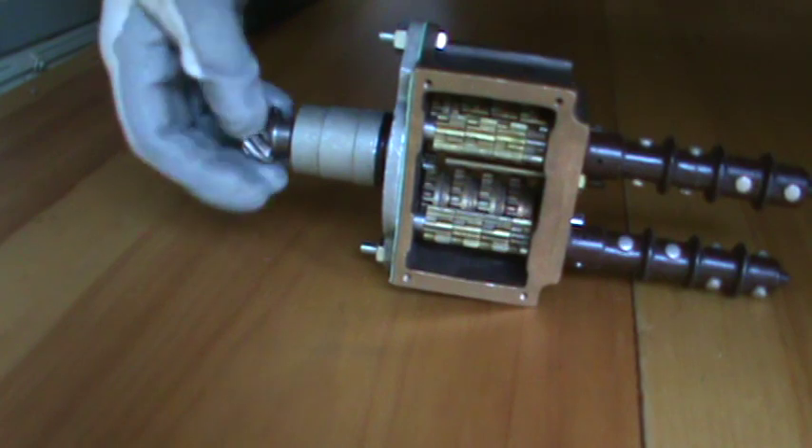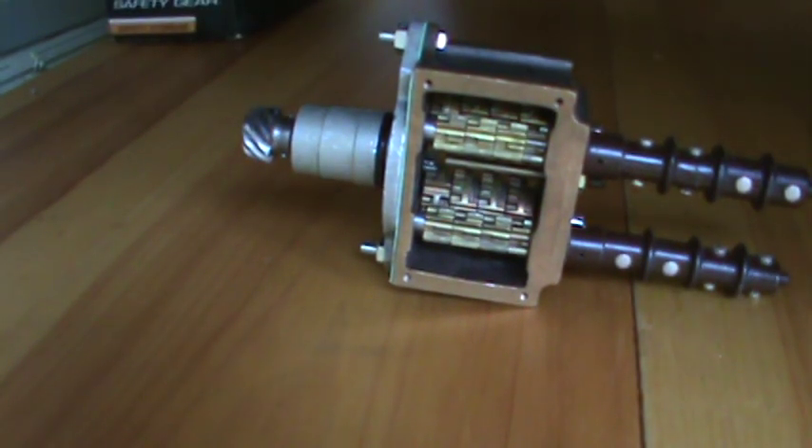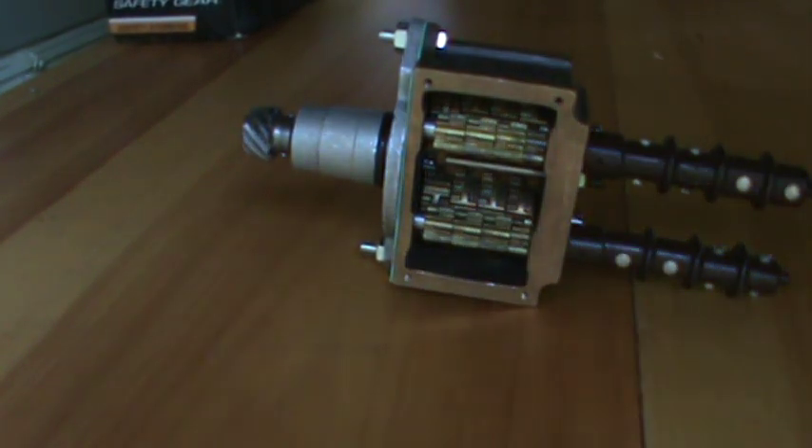And that's it for a brief description on how they operate. The next video will be how to take it apart.